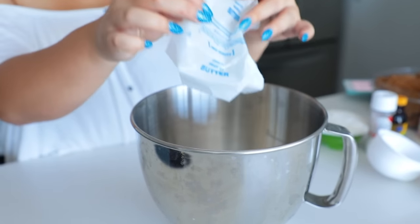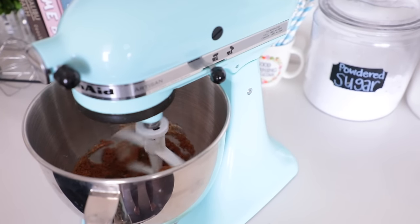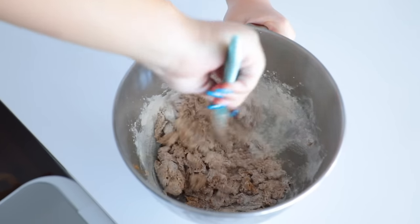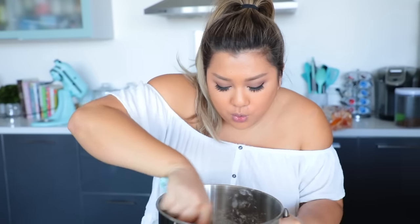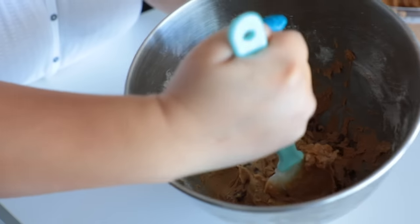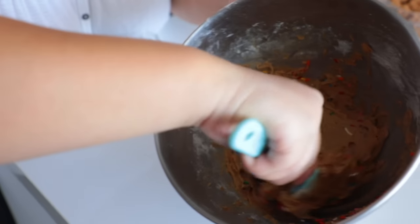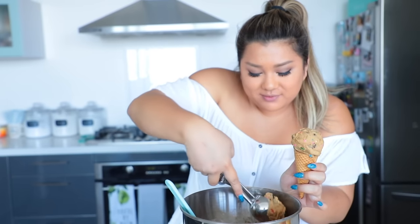We're going to start by creaming together our softened butter and our packed brown sugar — all of the measurements will be listed down below. After those are creamed together, we're going to sift in a cup of flour and give that a good stir. You're going to have a really crumbly texture, but just keep mixing and it will eventually turn into a dough-like texture. Then add in some vanilla extract and a sprinkle of sea salt, and then you're going to have actual looking cookie dough. Go ahead and sprinkle in any chocolate chips and sprinkles of your choice. Take a sugar cone, fill it up at the bottom with a normal spoon, then move on to an actual cookie scoop and put some scoops on top of your cone like actual ice cream. It looks so good and realistic and it is delicious.